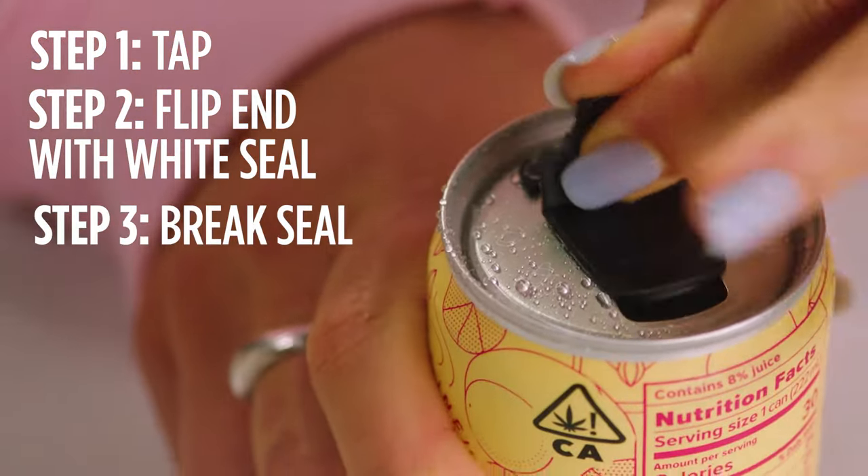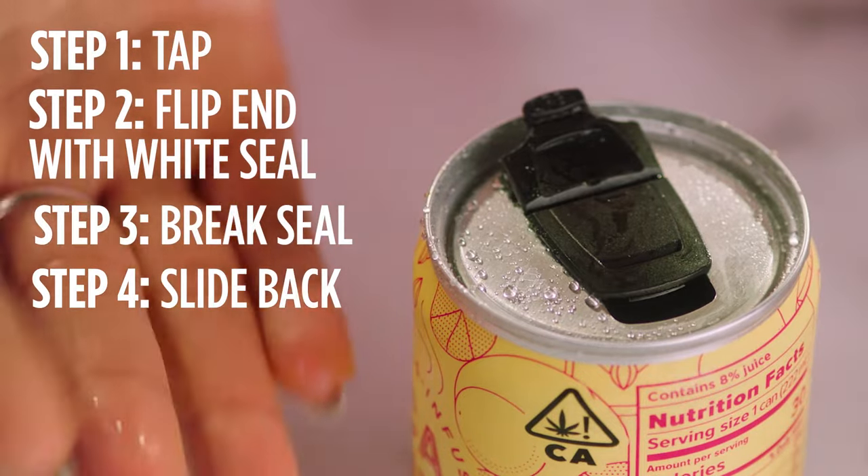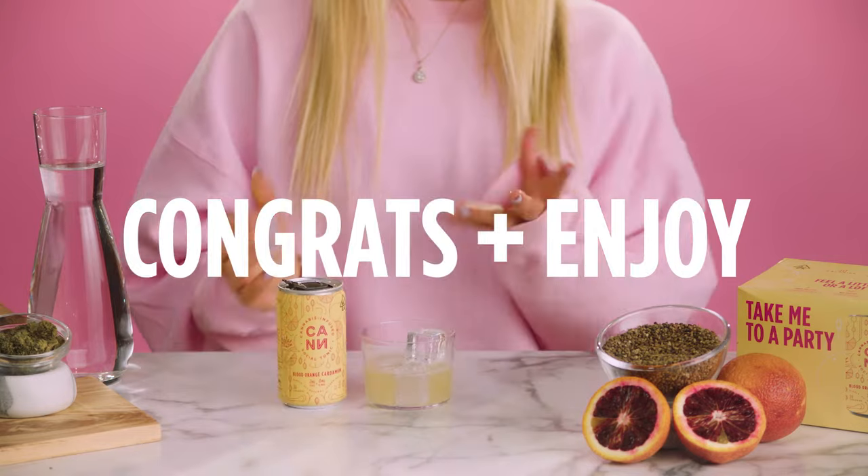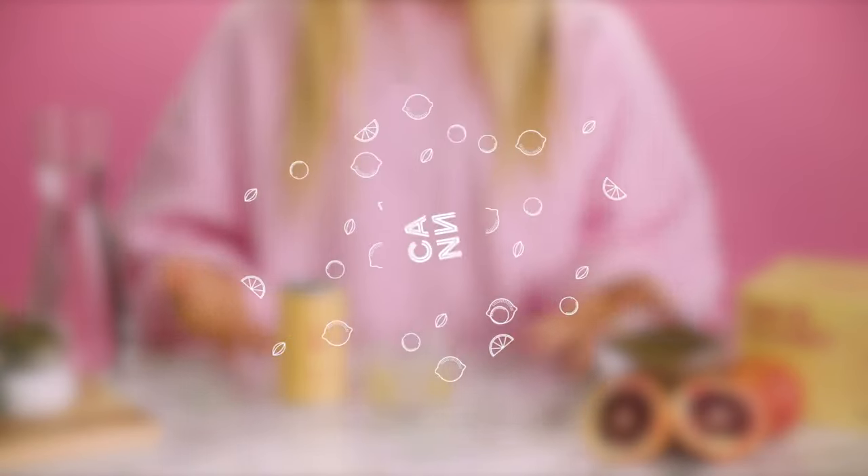Break the white seal, gently slide it back, and voila — you're done. Congratulations, you opened a can. Now just sit back, relax, and enjoy the fact that you were able to open something childproof at age 29.